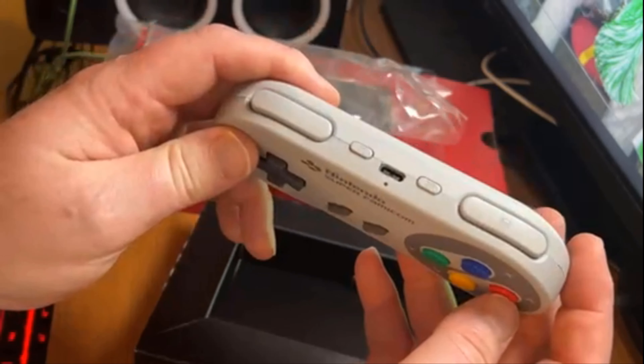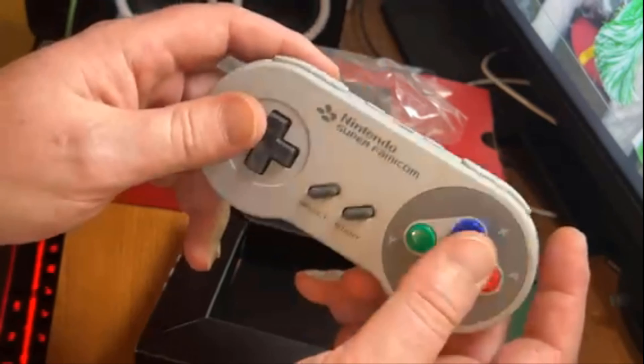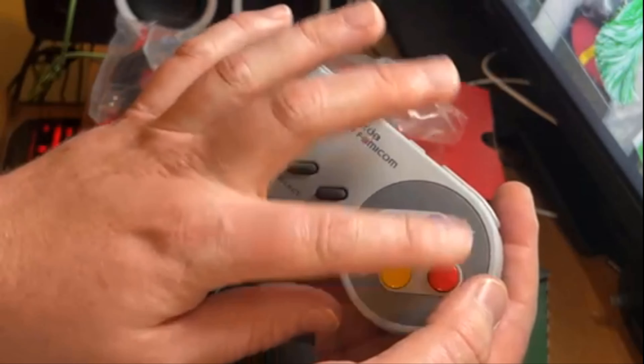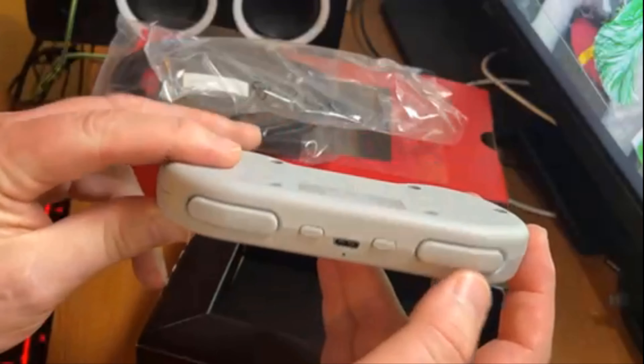There's no home button on here, but I think there's a combination of buttons we could press — I'll have to look up what it is to get it to go to the home screen. We got select, start, a nice D-pad, and convex buttons. No concave on the Super Famicom controller — that was exclusive to the US.